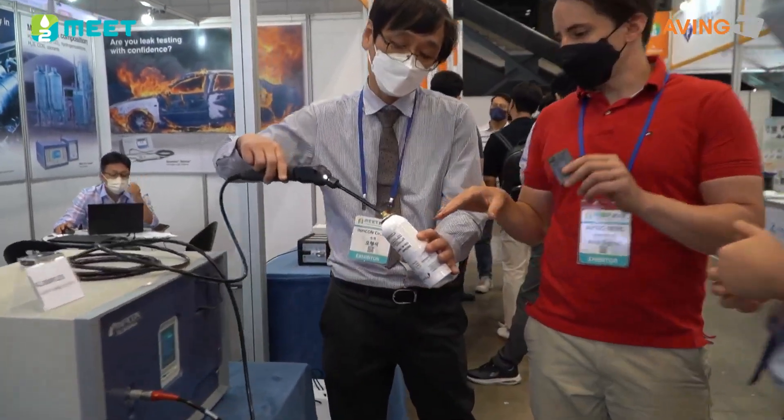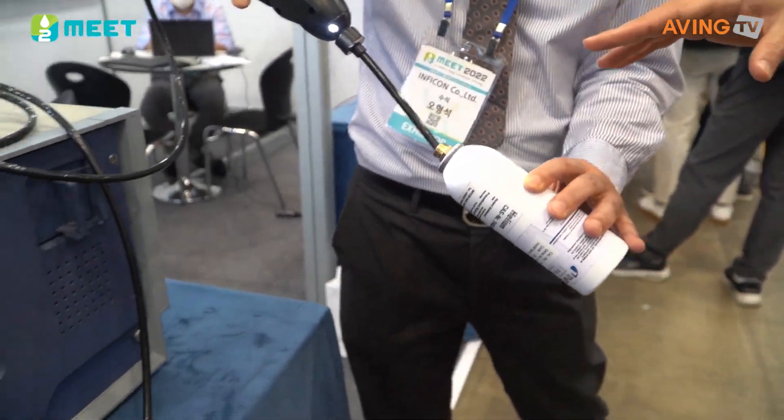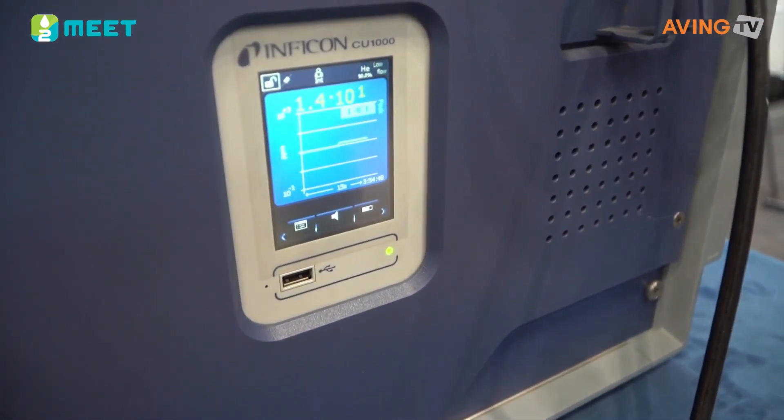This is a leak right here. You can tell how much is leaking when you use the tester over here, and it gives you information about how much is leaking at the moment.